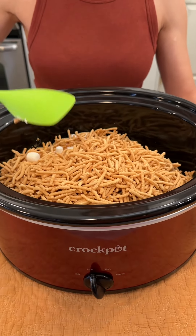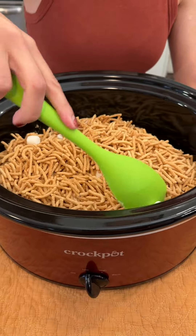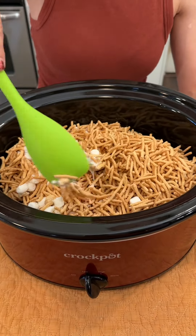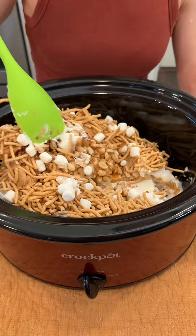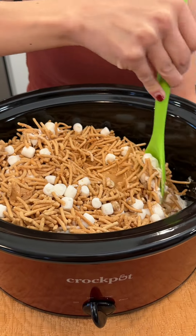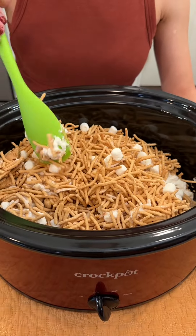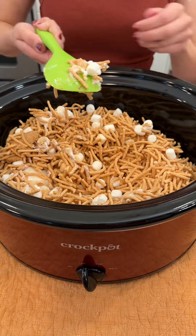Okay, so I have this on low. It's been cooking for about an hour and I'm just going to give this a little stir and check on everything. The white chocolate is very delicate, so we want to make sure it slow melts. The marshmallows are starting to melt up a bit, the peanut butter is softening, and our white chocolate is starting to melt, but we do want to let it cook nice and slow. Just be sure to check on it.